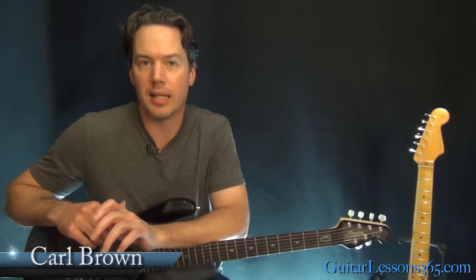Hey guys, it's Carl Brown for Guitar Lessons at 365.com. Today we're going to begin our look at Whiskey in the Jar by Metallica.